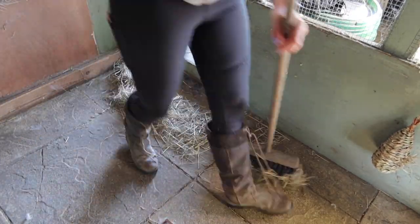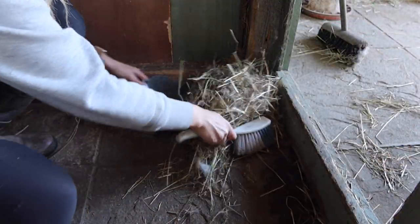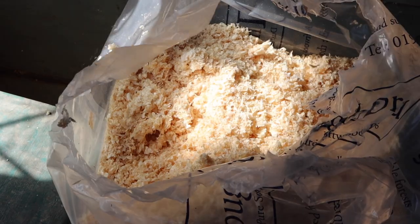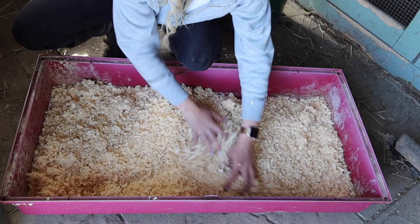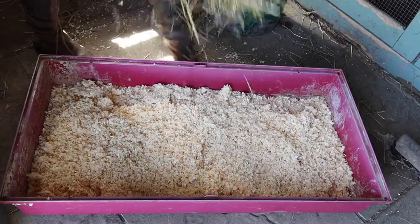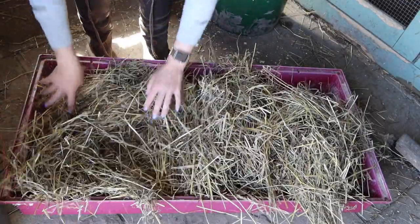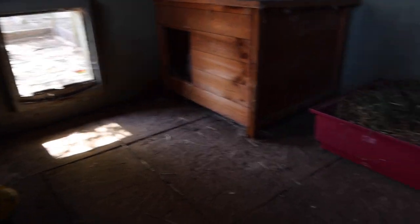The next step is to sweep up all the excess hay and poos out of the rabbits' enclosures. By this point the litter tray is normally dried, so the first thing I do is put a nice thick layer of shavings in there, followed by a lot of hay. Your rabbit's diet should be 90% hay. I pop the tray back in their enclosure and normally put some dried hay on top as well.